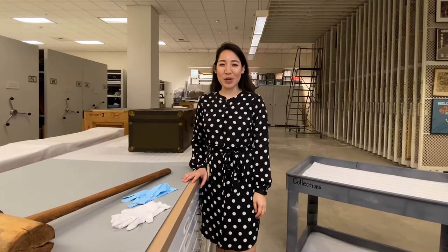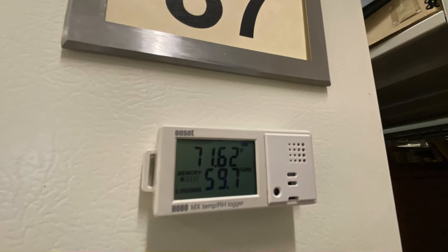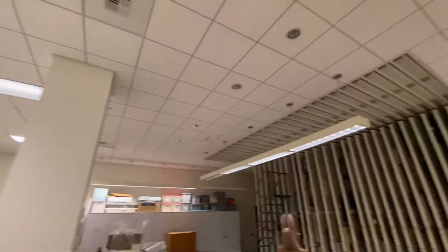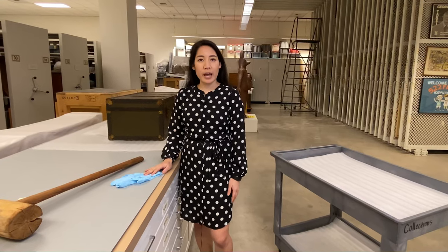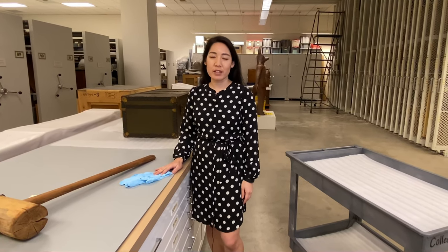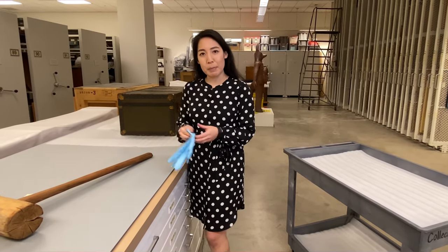At the Japanese American National Museum, like other collecting institutions, we strive to uphold best practices in terms of how we store our collections. That includes controlling a variety of variables, including temperature, humidity, and light levels. In addition to that, we also try to store our collections in archival materials, including acid-free boxes and folders. Handling and storage of the artifacts might seem fairly basic, but they're incredibly important to preservation. So I'll just start by putting on some gloves.